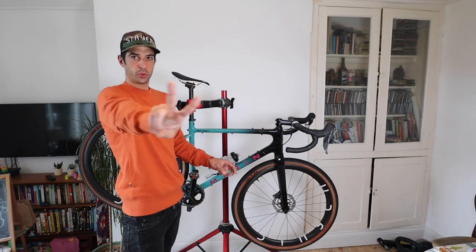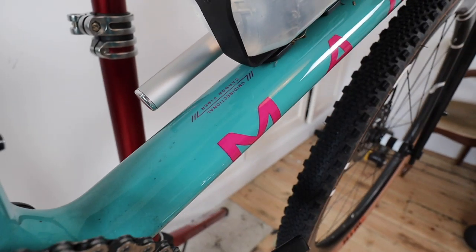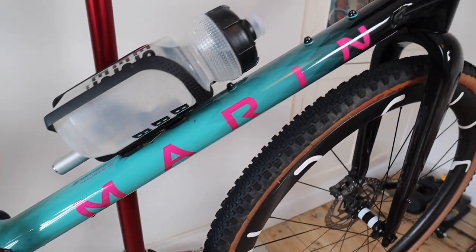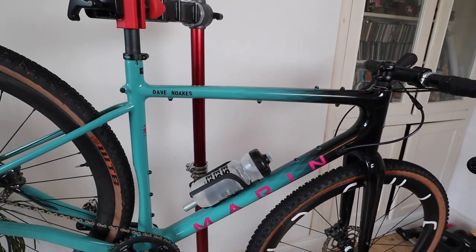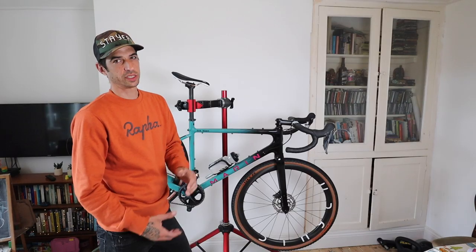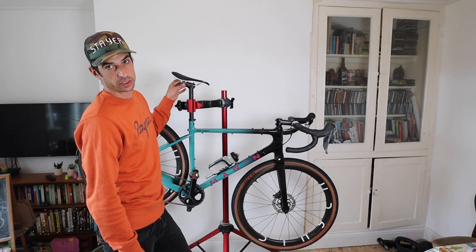The frame itself is a Marin Headlands 2 - it's a full carbon frame with a full carbon fork. This is the size 56 and I'm six foot one. I was thinking about sizing - I did try the 58 and sized down to 56, and now it fits properly nice. There's just an own-brand Marin seatpost on it.